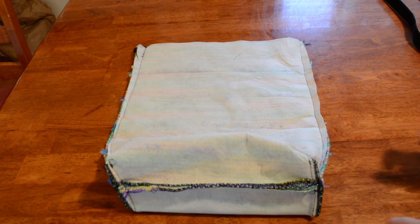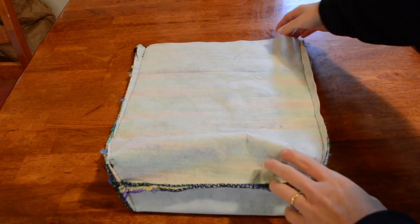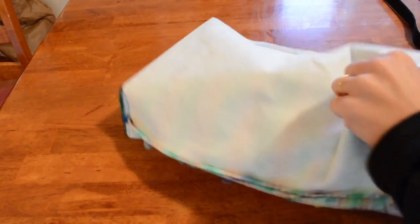We're on the home stretch now — we're going to assemble our bag. I've got our outer bag turned the wrong way out; we're going to turn that the right way out to start with, and push the corners out with your fingers for nice edges.